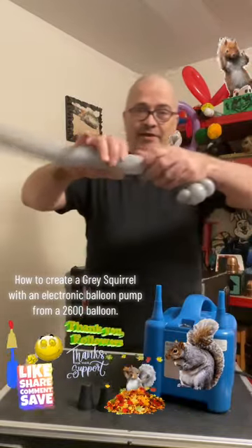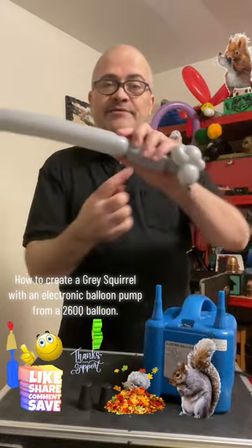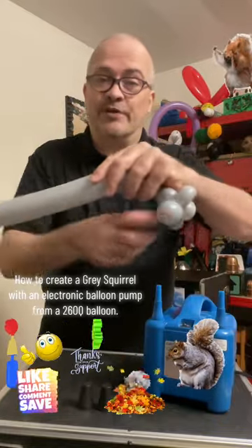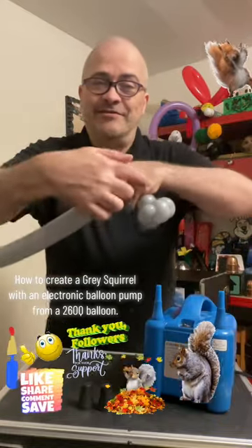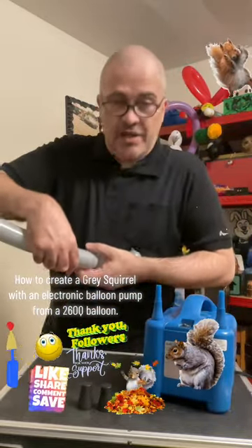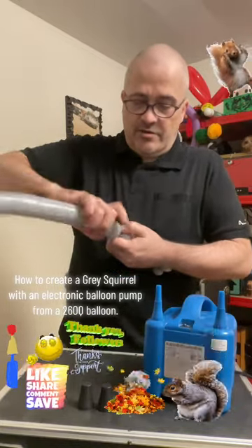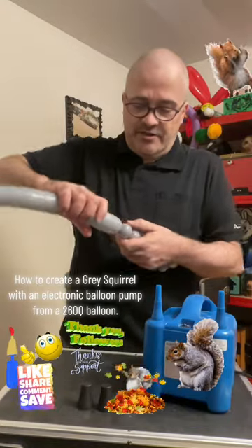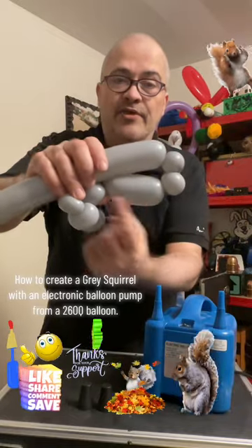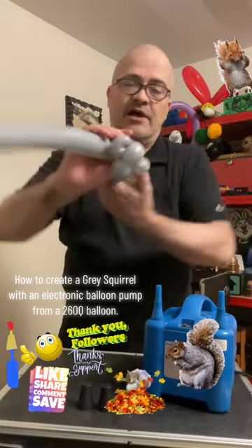Make sure that doesn't untwist — use the side of your hand or hold it against your body. Do a one-inch twist, then another one-inch twist, and then make one the same size as the balloon on the other side. Measure to match them — you want them the same size if possible. Bring it down and line them up.